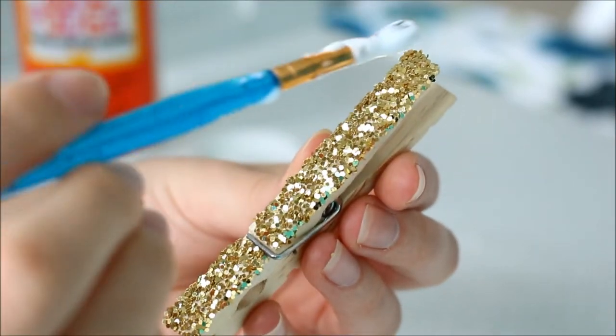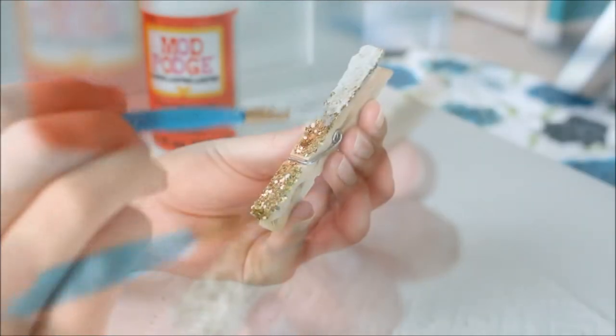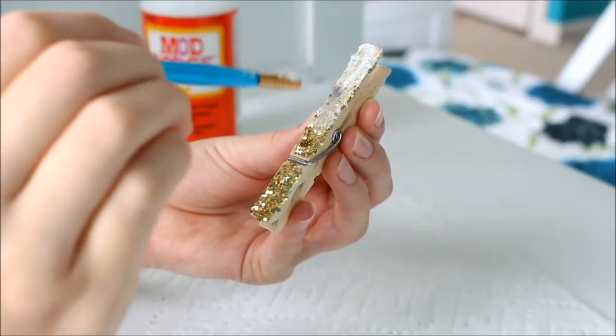After your clothespins are done drying, cover them with a second coat of Mod Podge to keep any glitter from flaking off. And don't worry, the Mod Podge dries clear.